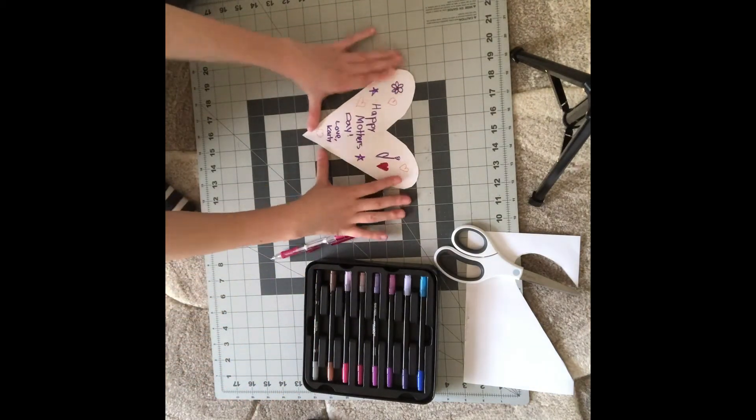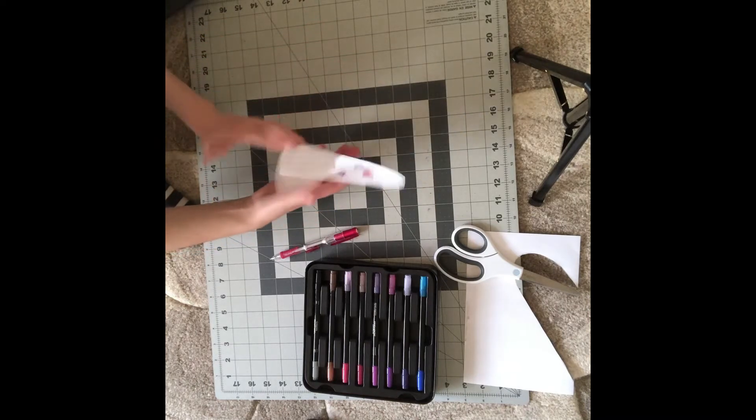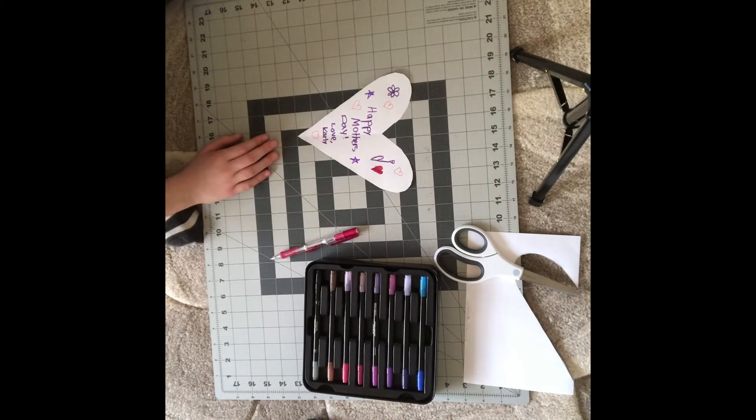I hope that you guys use this card idea to give to your mothers. Now on to the next card.